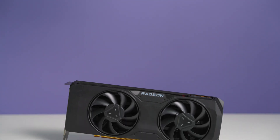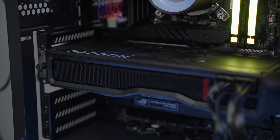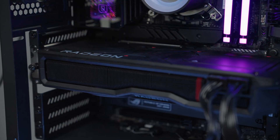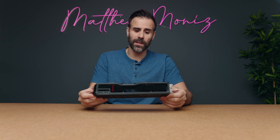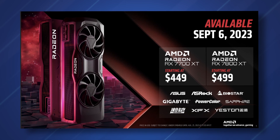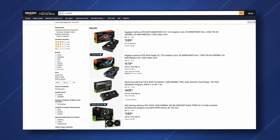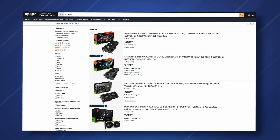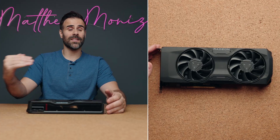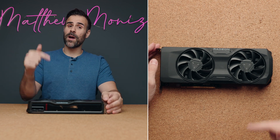This is the AMD Radeon RX 7800 XT, and this is AMD's response to NVIDIA's RTX 4070 — at least that's what they're comparing it to in all the review material. The crazy thing is this retails for $499 MSRP, whereas an RTX 4070 is around $600. That's a $100 price difference, and if this is faster or at least the same performance, it becomes a much better deal.